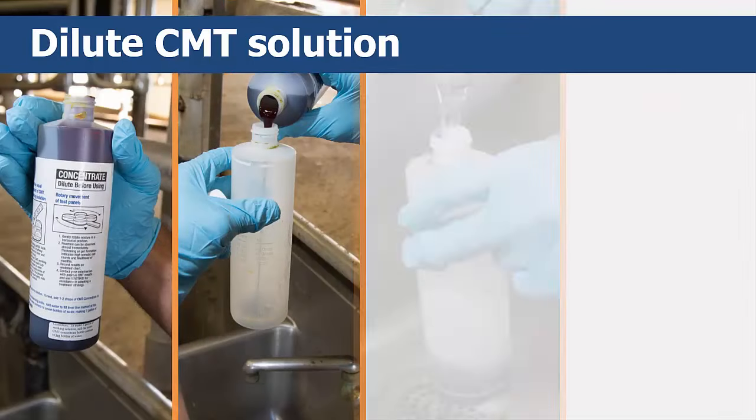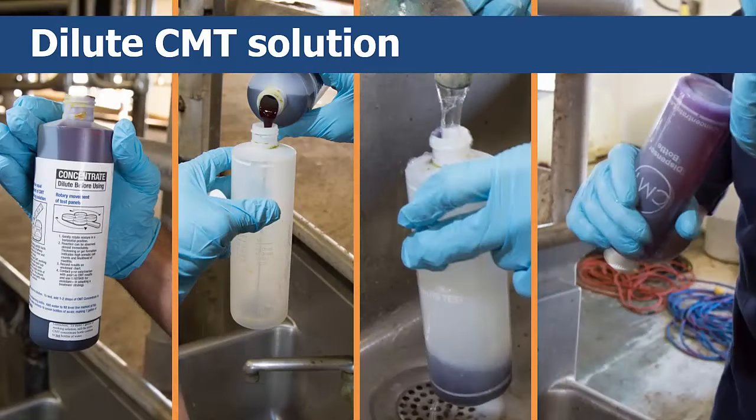It's helpful to have the CMT solution ready before you need it, so go ahead and prepare it according to the instructions on the package. CMT solution is purple and comes in a concentrated form. You need to use the diluted solution to obtain the test results. Set it aside.